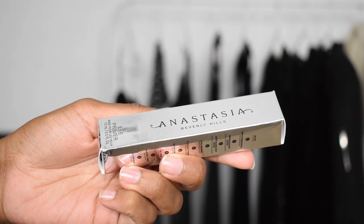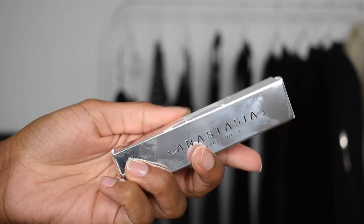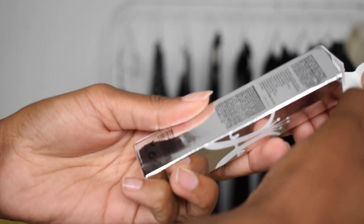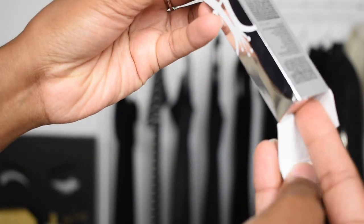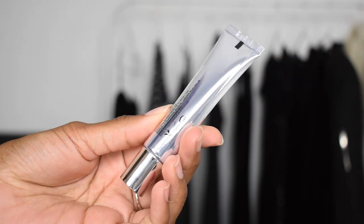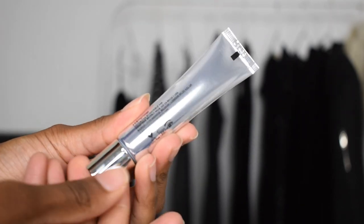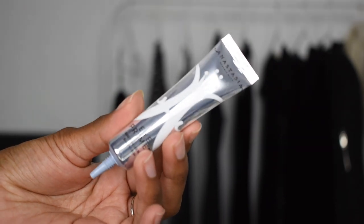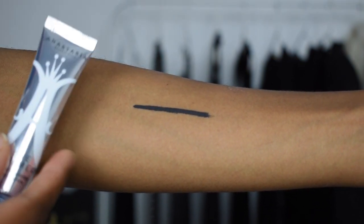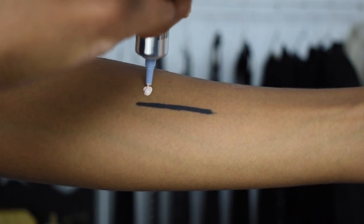I'm comparing the ABH eyeshadow primer to the P Louise primer. The ABH primer comes in silver packaging — very glamorous and professional. The back lists that it is non-comedogenic, vegan, dermatologist tested, ophthalmologist tested, long-wearing, clinically tested, water resistant, oil free, alcohol free, and gluten free. The P Louise website has no such claims about their primer, really. So if you have sensitive skin or allergies to makeup, ABH would definitely be the better choice.